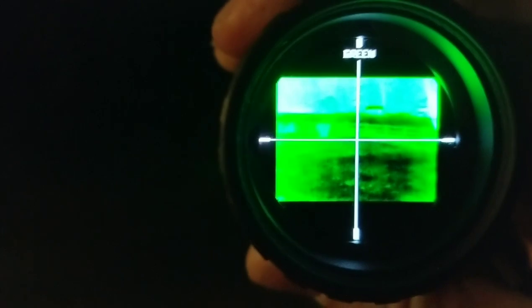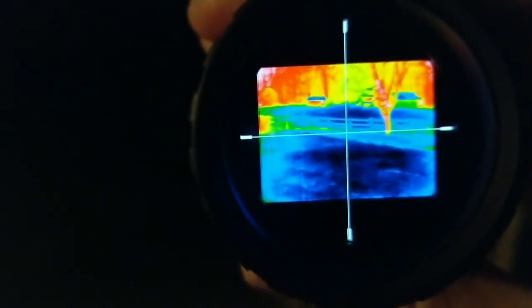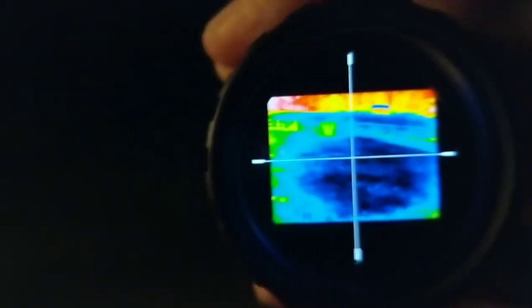And just looking at that in a few different modes, you can see the trees hold their warmth. Anyway, hope you guys like this kind of example.